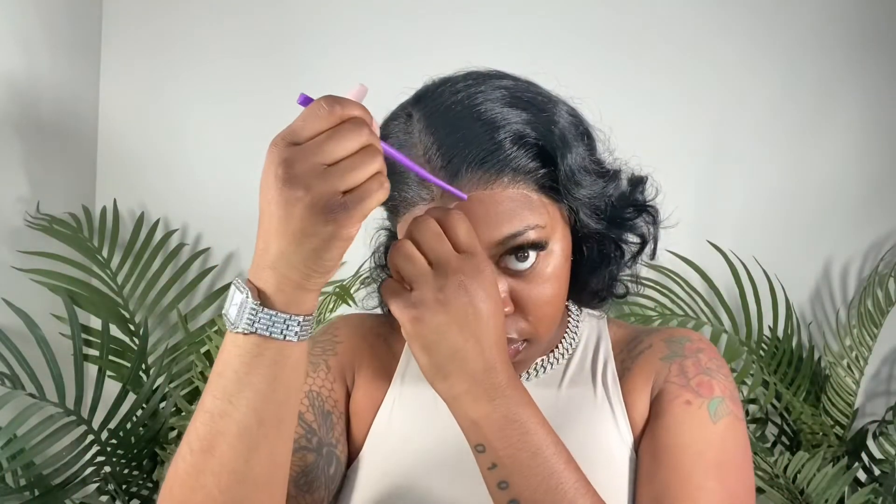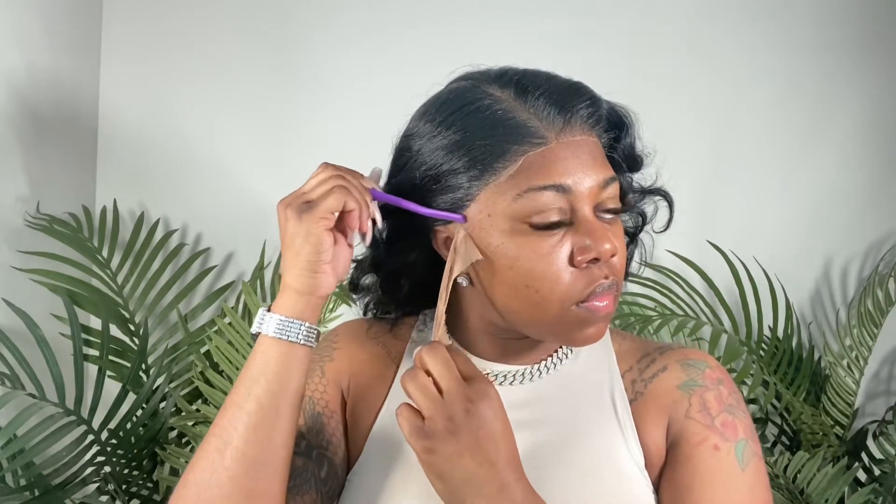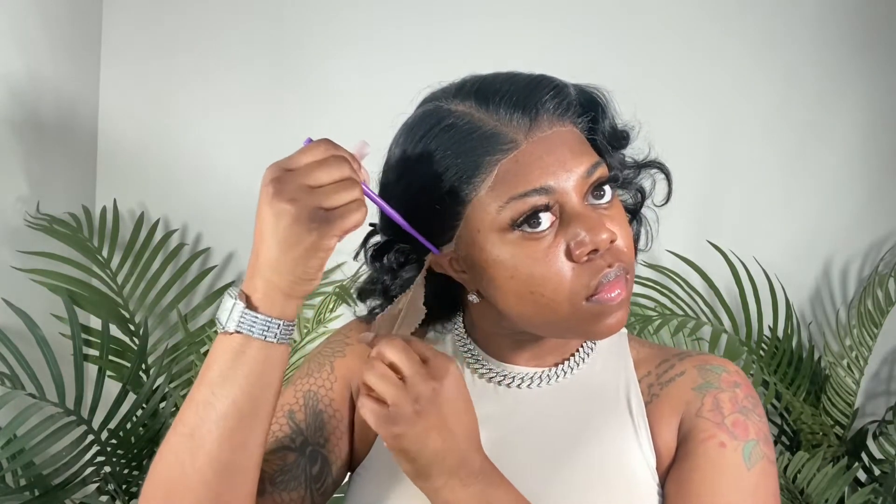There was no lace or hair right there by the ear — just a big gap. But I was able to hide that with the hair that falls on that side. Just keep that in mind before ordering this wig: it may not fit your full hairline. Most 13 by 4 and 13 by 6 wigs do fit me ear to ear, so I'm not sure if this one just runs a little shorter.